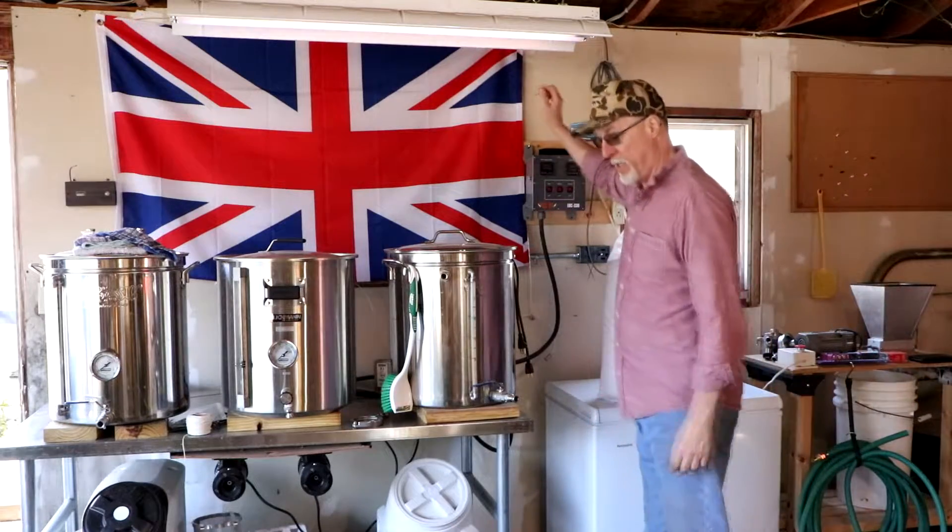Hey folks, let me get some light in here. Long time no brew.